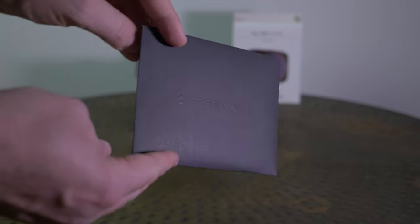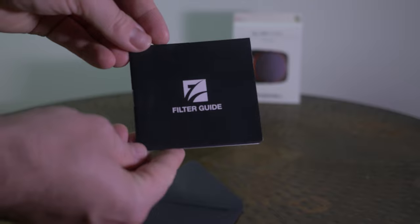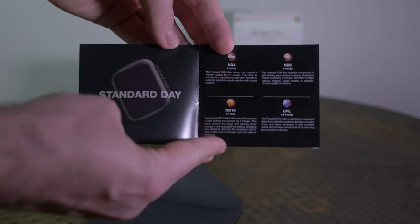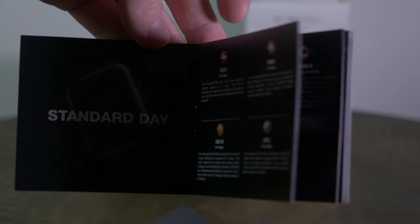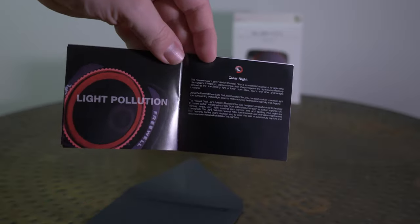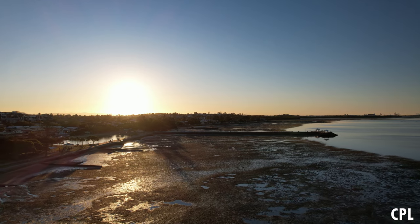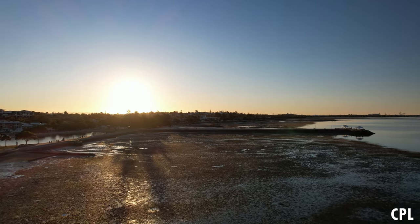It's also great to have the accompanying booklet which tells you exactly what condition you would be using the ND filters in. You've got the standard day breakdown: ND4 for a cloudy day, ND8 if it's cloudy with a bit of sun, ND16 for sunnier days. The CPL filter is really powerful — it actually eliminates unwanted glare from reflective surfaces and I was quite impressed with how the CPL performed when I tested it.